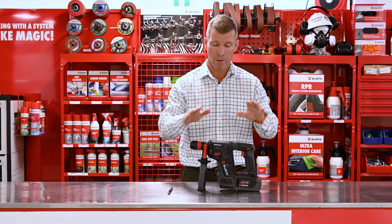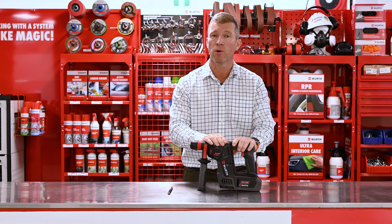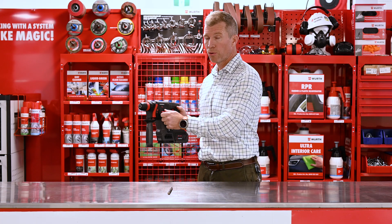G'day, it's Glenn from Wirth. I have here today our hammer drill from our M-Cube range. 18 volt, beautiful tool, three settings.